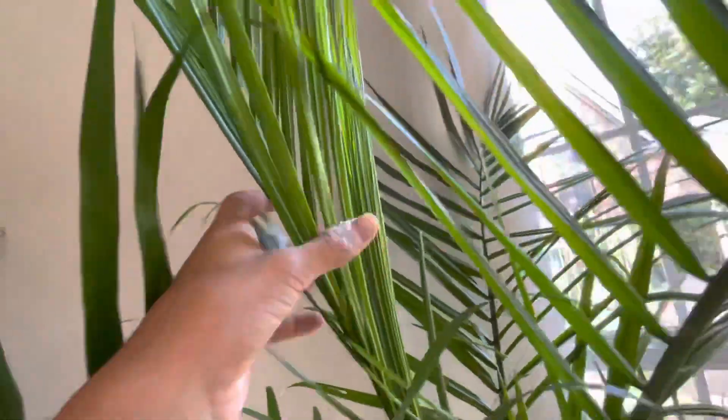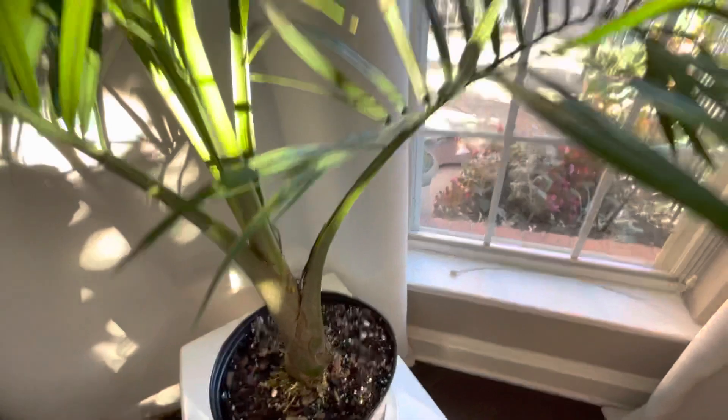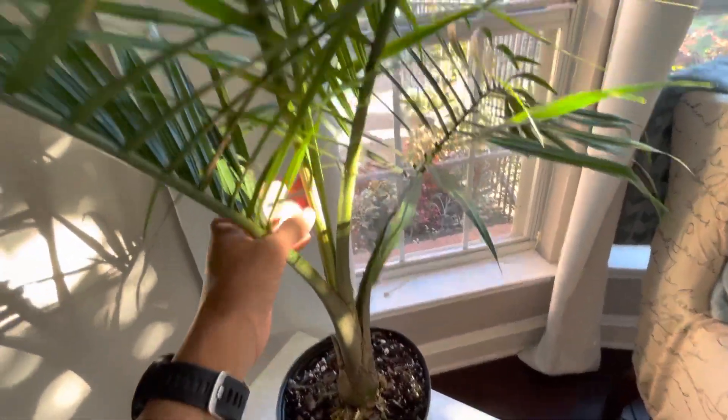It's in active growth — you can see the new fronds coming out there, a new leaf. It gets mostly direct sunlight all day, and make sure the soil dries out between waterings. High light and good drainage is key to these guys for thriving.